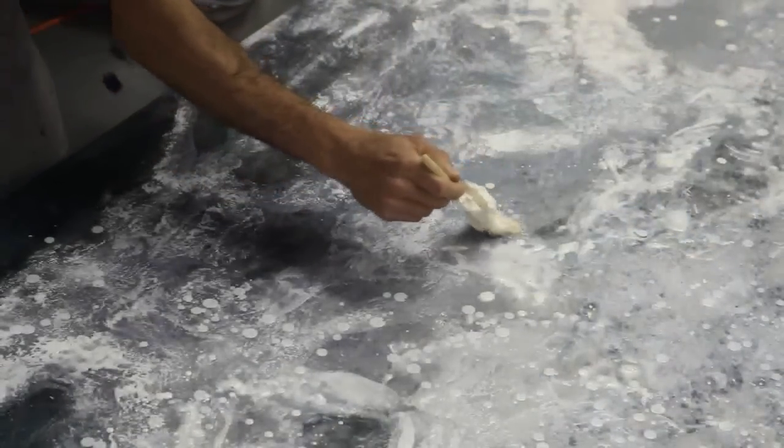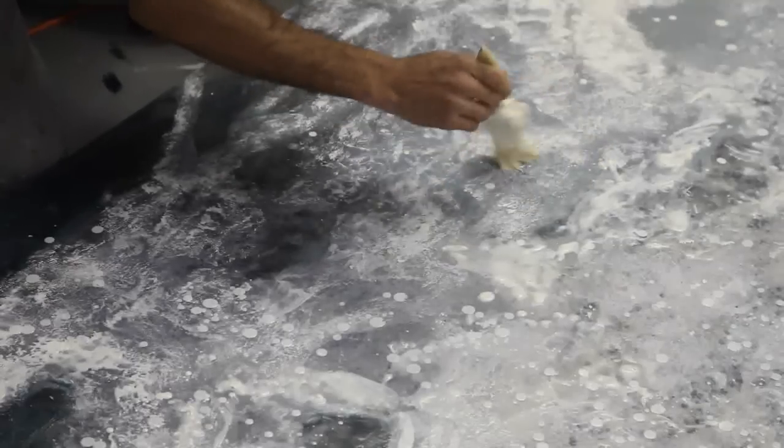Here I use a brush to scumble in the white paint, building up the texture of the white foam area.